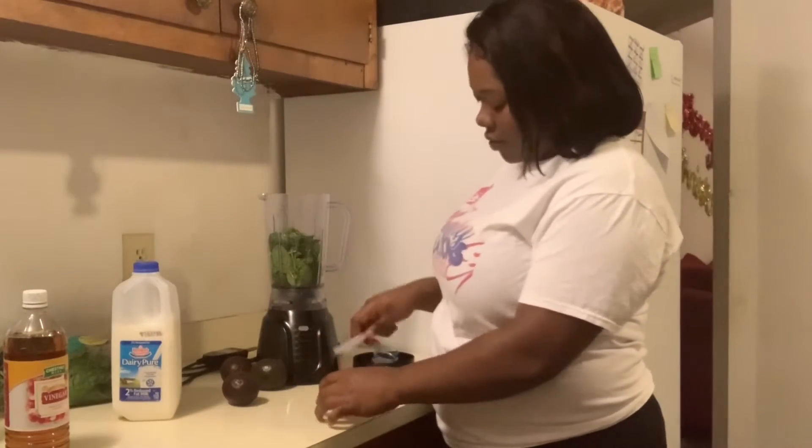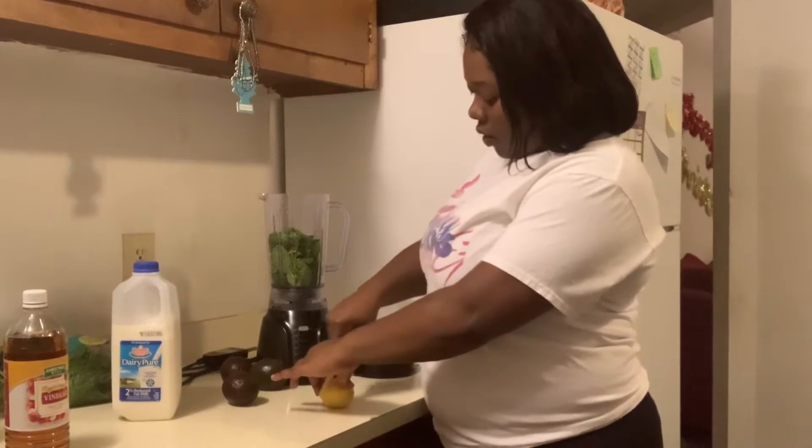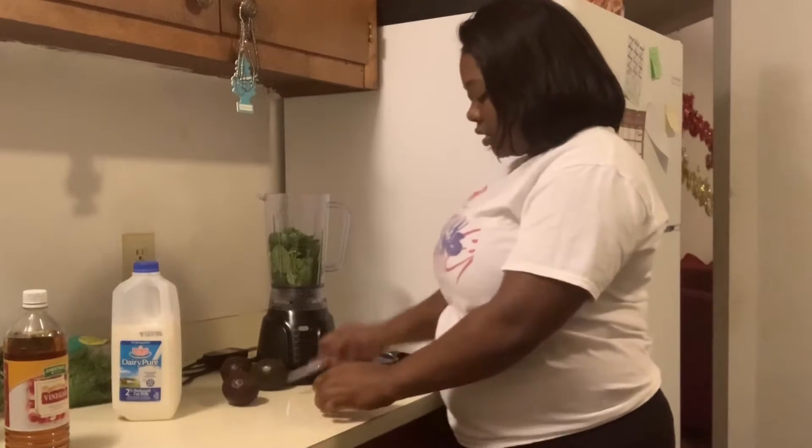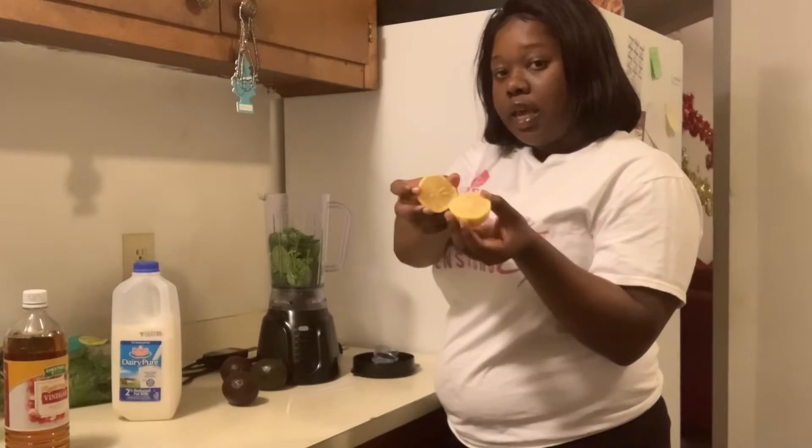Avocado doesn't have a hard taste like everything else. So now I cut the lemon in half and I'm just going to — it has seeds, so be careful. I don't go through all of it pulling the seeds out.